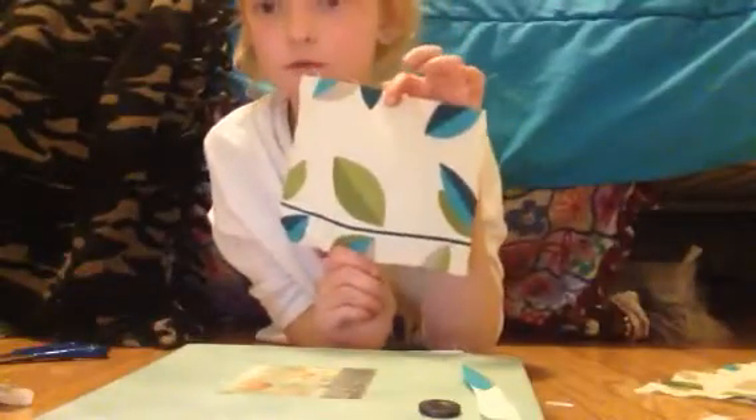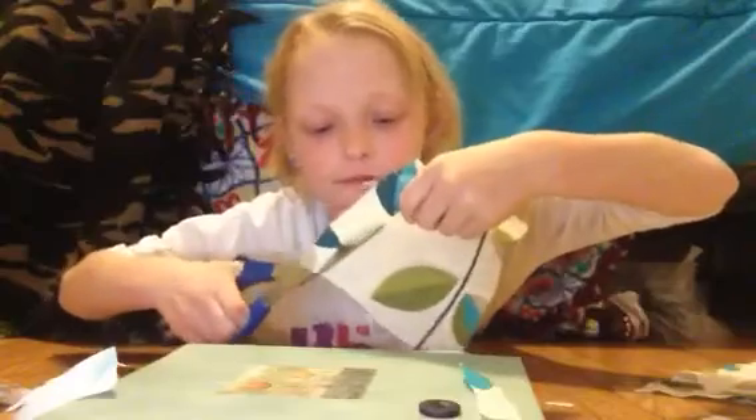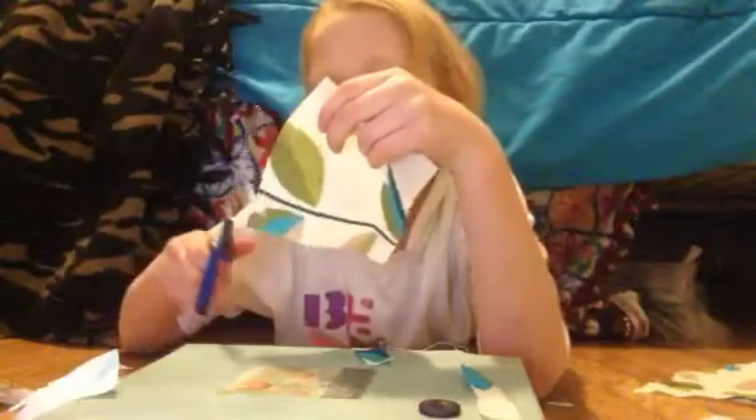First, you are going to take a size that you would want your bow to be. I think I might take it a little bit smaller, so I'm going to cut down here. It doesn't have to be perfect because it's homemade, and it doesn't have to be straight. Just keep cutting to the desired length you would like. I think this is good enough.